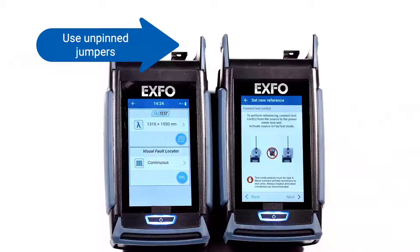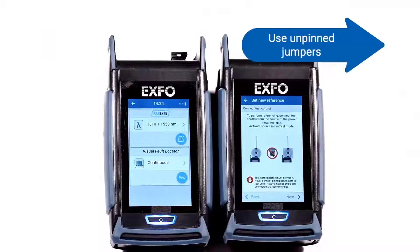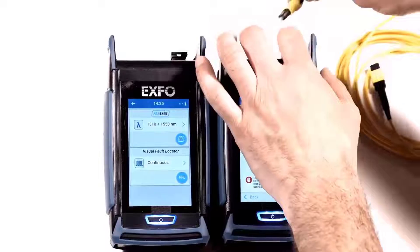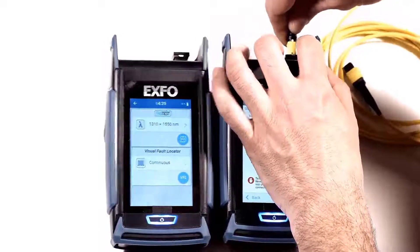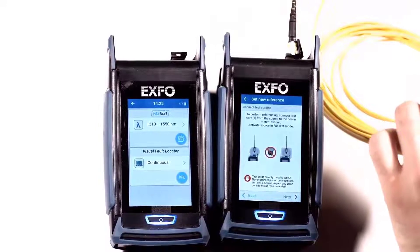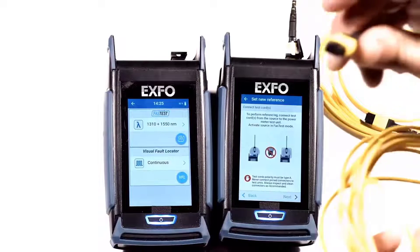Remember to never connect an MPO connector with pins to the actual units. Next, connect the Unpinned Reference Jumper to the power meter. At the other end, it is unpinned. Connect the second Unpinned Jumper to the light source.